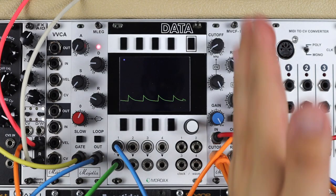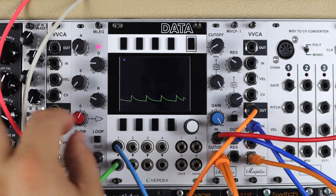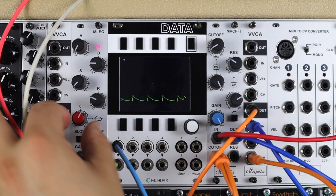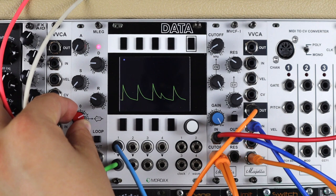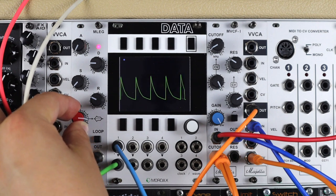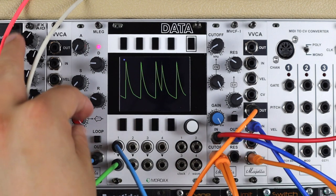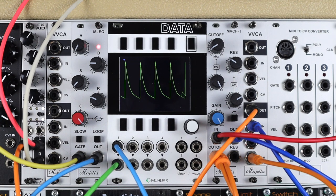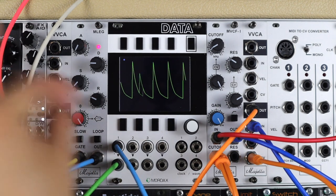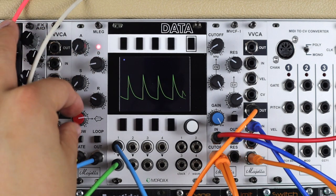So here's a patch where I'm using the same envelope to control both the filter and the VCA for a combination low-pass gate style sound. My sound will get brighter as it gets louder, as the filter cutoff on the low-pass will rise, as the level of the envelope opening the VCA rises too. The purpose of this short example is just to show how snappy this envelope can be — you'll notice we can get it nice and clicky and short.